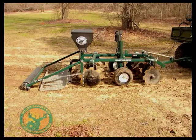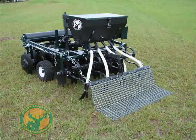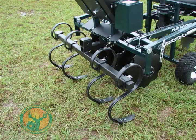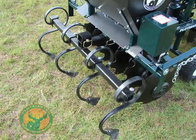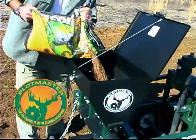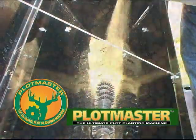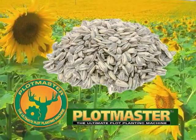Each basic Plotmaster unit comes with an adjustable disc harrow, versa-seeder, drag, and cultipacker. Many other attachments are also available, including a moldboard plow, chisel plow, turning plow, sweep plow, grain drill, and one-row planter. Plotmaster's new versa-seeder has a reverse auger brush system and metered seed flow control, which allows you to plant a wide variety of seeds, including small grass seeds to large sunflower seeds.